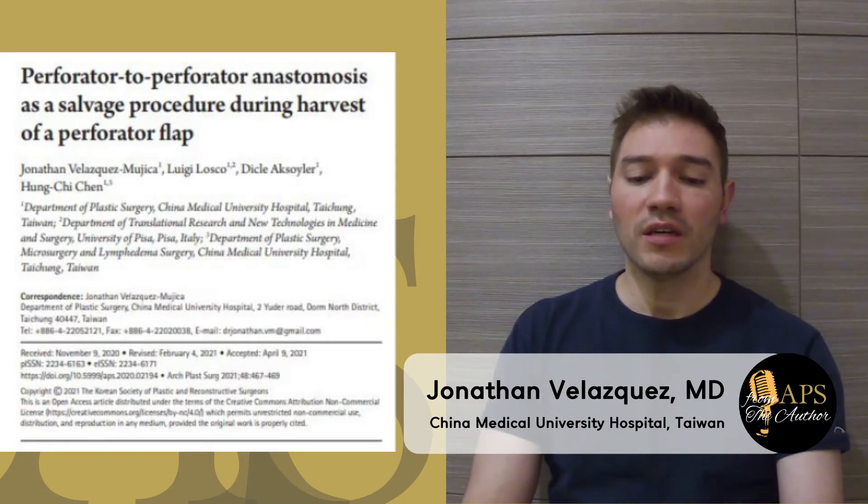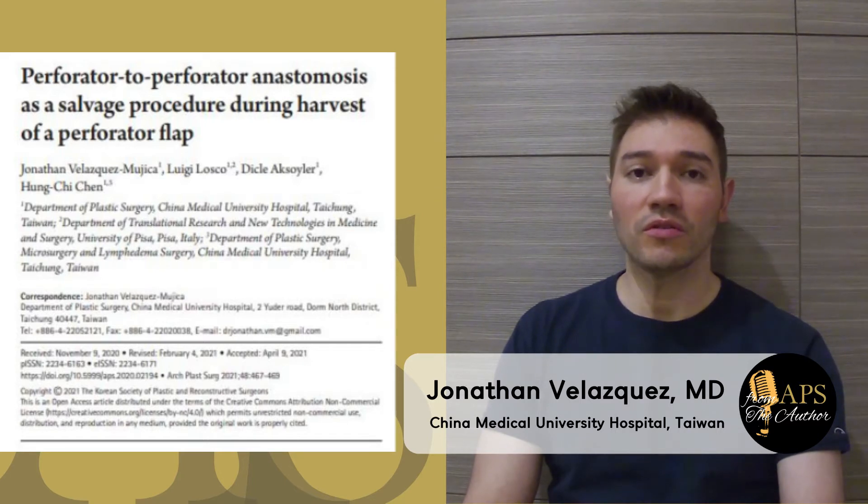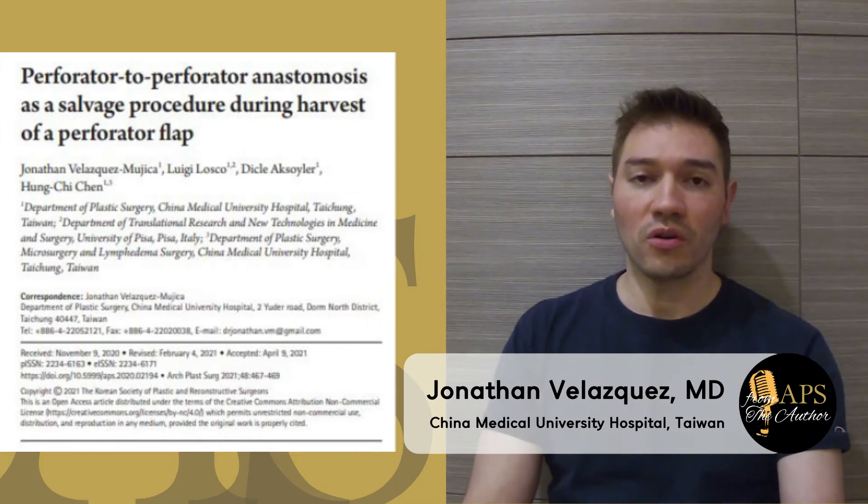This article has been written by Jonathan Velazquez Miquica, Dr. Luigi Losco from Italy, Dr. Digidiak Soiler from Turkey, and our mentor, Professor Dr. Juan Chechen.